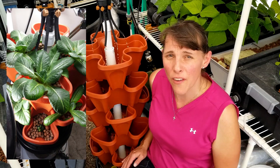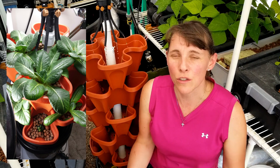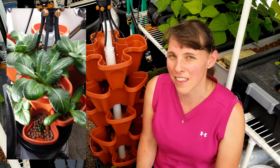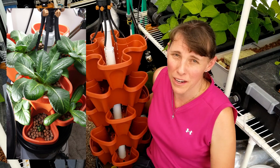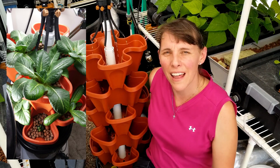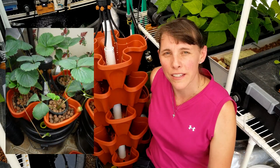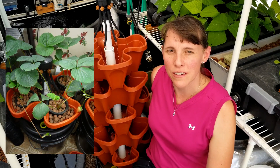Now this isn't a very big unit, so I wouldn't recommend big plants like tomatoes, squash, watermelon, or vining plants in a tower unit like this. But something like lettuce, spinach, herbs, or even strawberries you can grow in the Mr. Stacky planters.